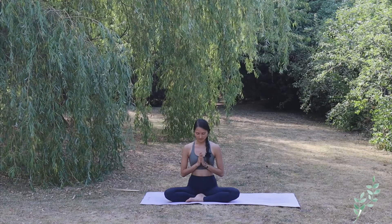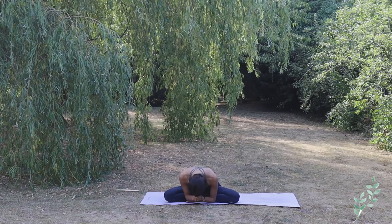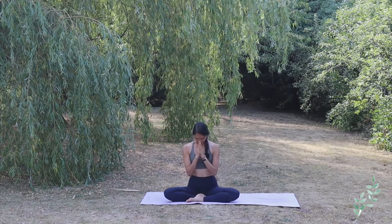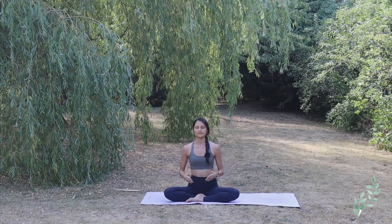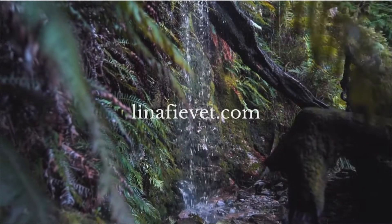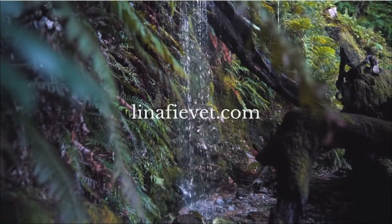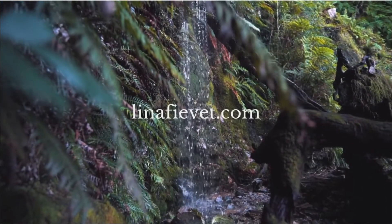Let's close this practice by bowing down to nature, for we are always protected. Thank you so much for practicing with me today. I hope that you feel good, and see you soon — Namaste. Thank you so much for coming.